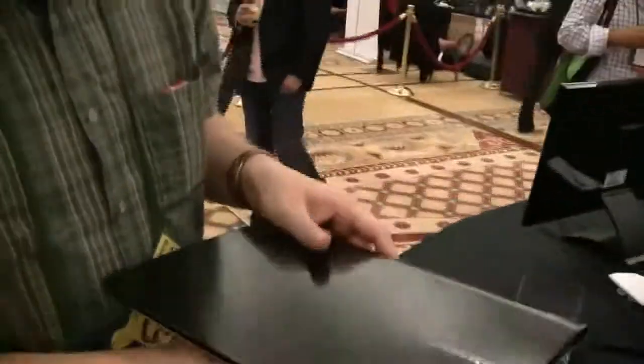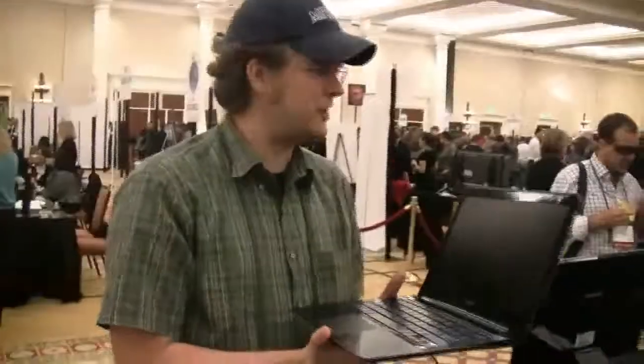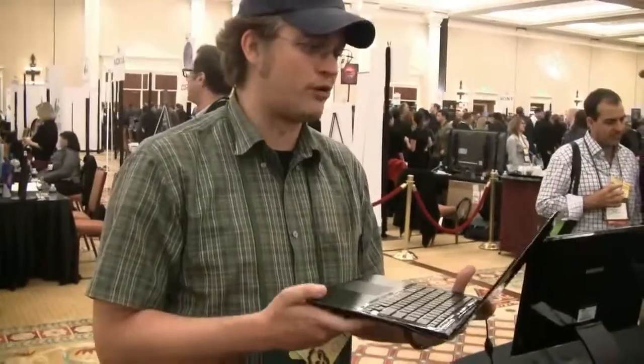It's going to be available in February, and I think the top model is $1,099. It supports Core i5 Sandy Bridge, 4GB of RAM, a 100GB SSD, and Windows 7 Home Premium. It's going to be goddamn fast.